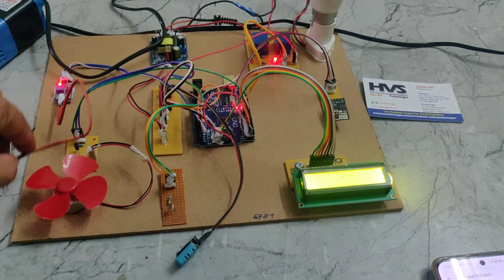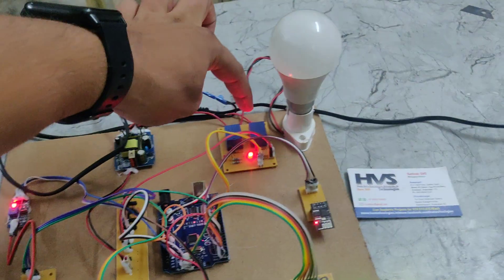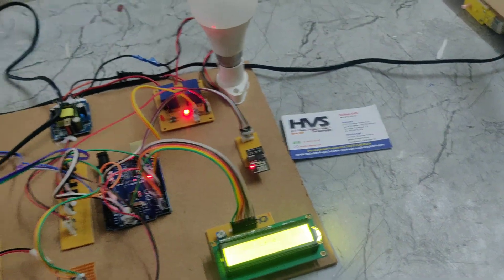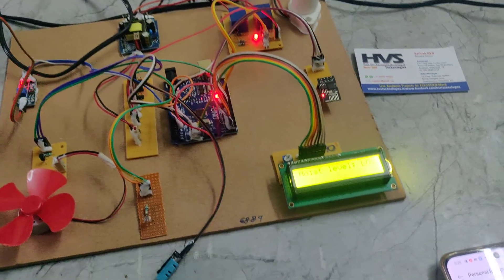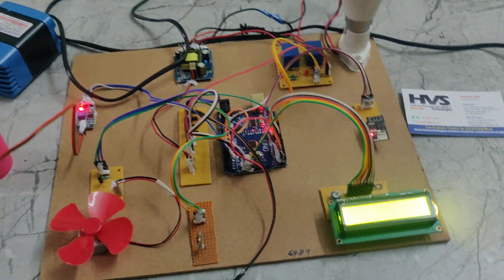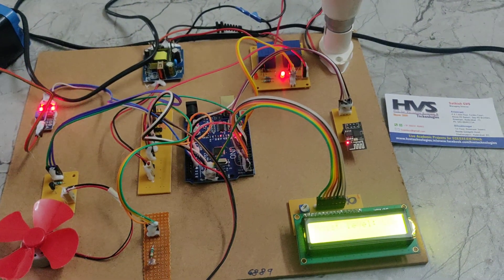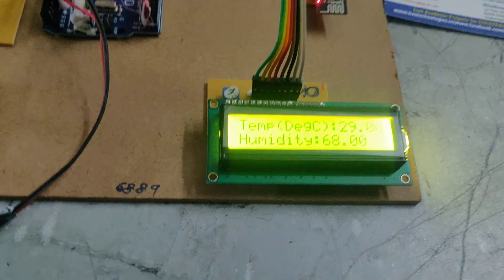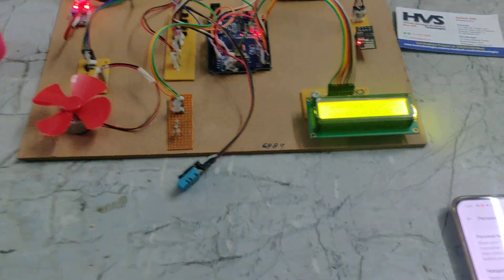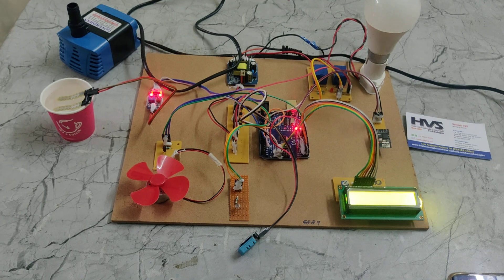At the same time, we can see that basically this motor is in on position. We can see the relay — this relay is for the AC motor and this relay is for the bulb. If I place the moisture sensor, we can see the relay got switched off. If I remove it, the relay will get switched on again. If I place it here, the moisture sensor level shows high.